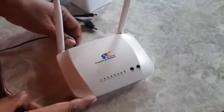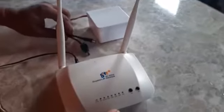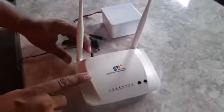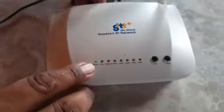Today we have a DSL modem router and a backup battery. This is a demonstration of how to hook the backup battery to the modem. Most of these modems — actually all of them — have a power cable from the adapter that goes straight to the modem, so when there's a power outage the modem goes completely dead. I pulled the power and it's gone completely dead.